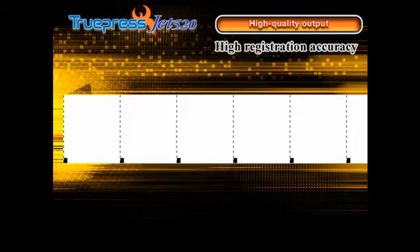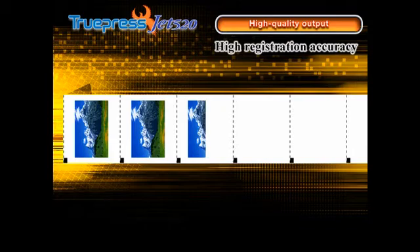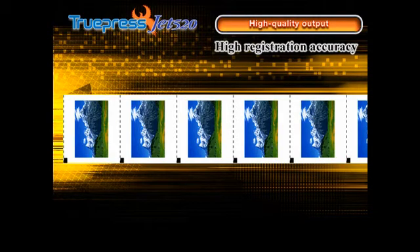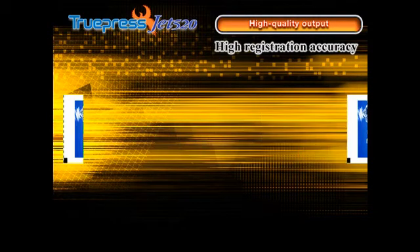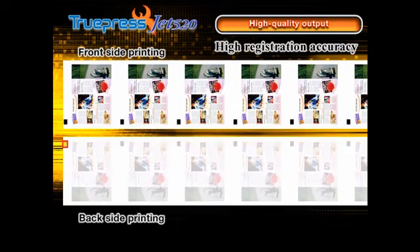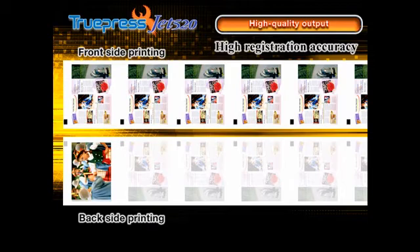High registration accuracy is assured. Accurate printing is maintained with the aid of pre-printed registration marks or marginal punches. Related registration marks on the front and back of each sheet ensure front-to-back registration accuracy.